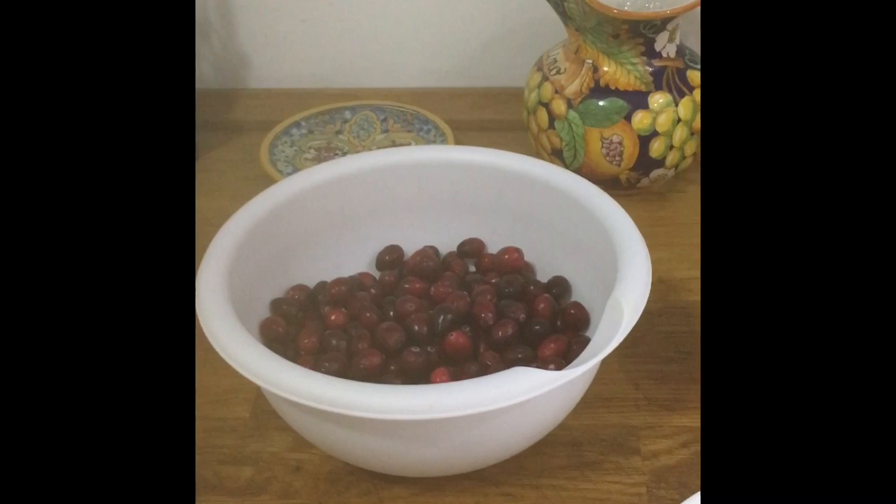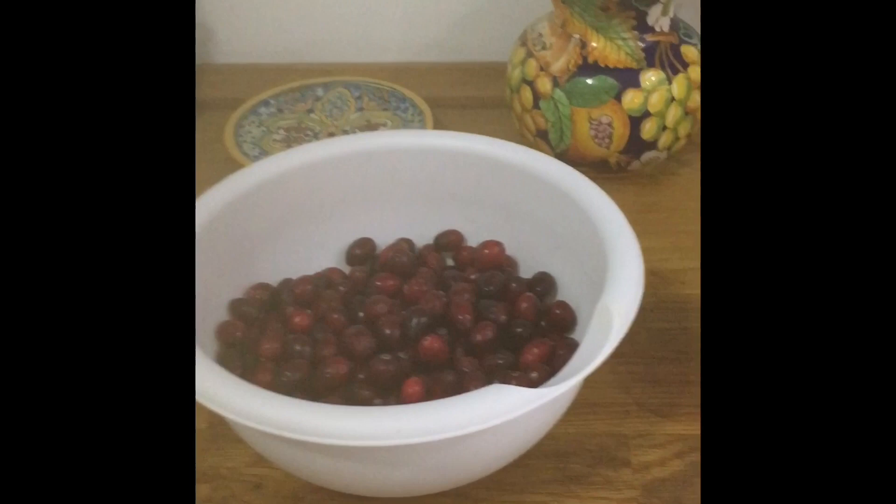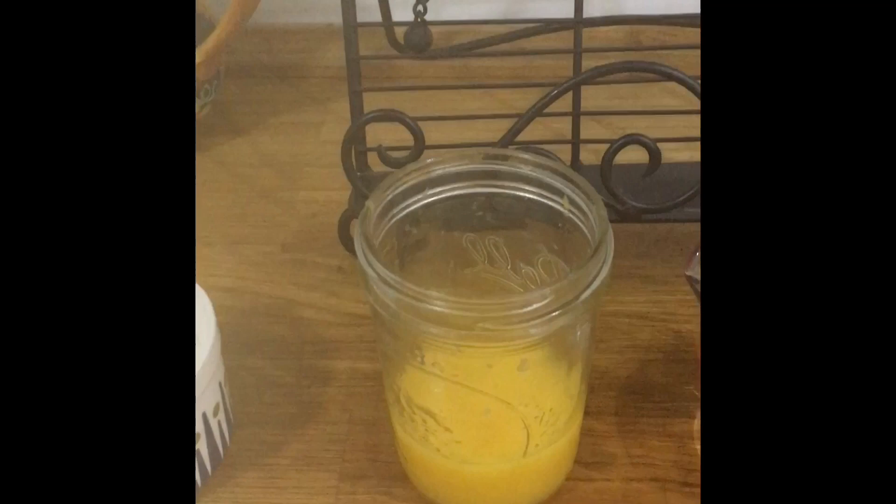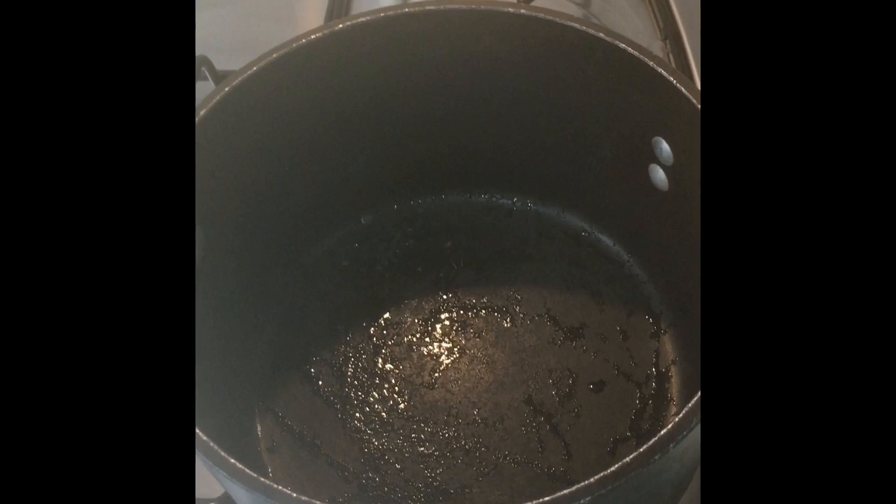For our homemade cranberry sauce, let's go over the list of ingredients. You'll need 12 ounces of fresh cranberries, three-quarter cup of sugar, half a cup of orange juice, half a cup of water, a quarter teaspoon of cinnamon, a small piece of orange rind, and a pinch of salt.